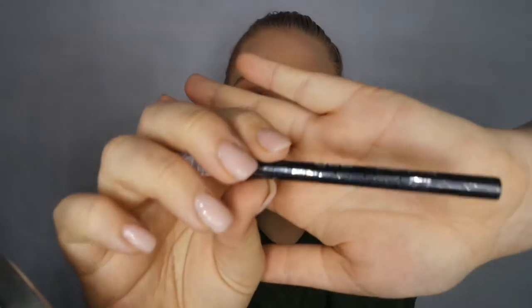Now it's time for the waterline. I will be using a waterproof eye pencil — this is a gel pencil from Essence.